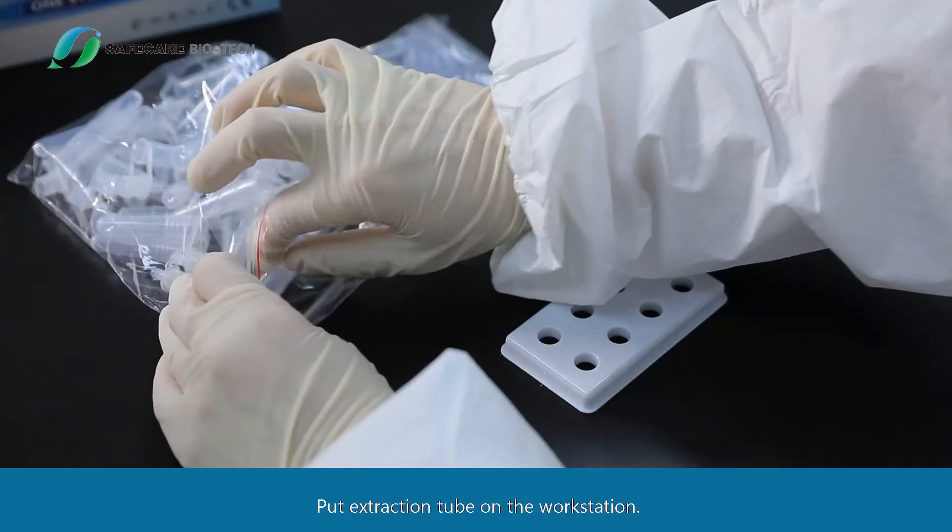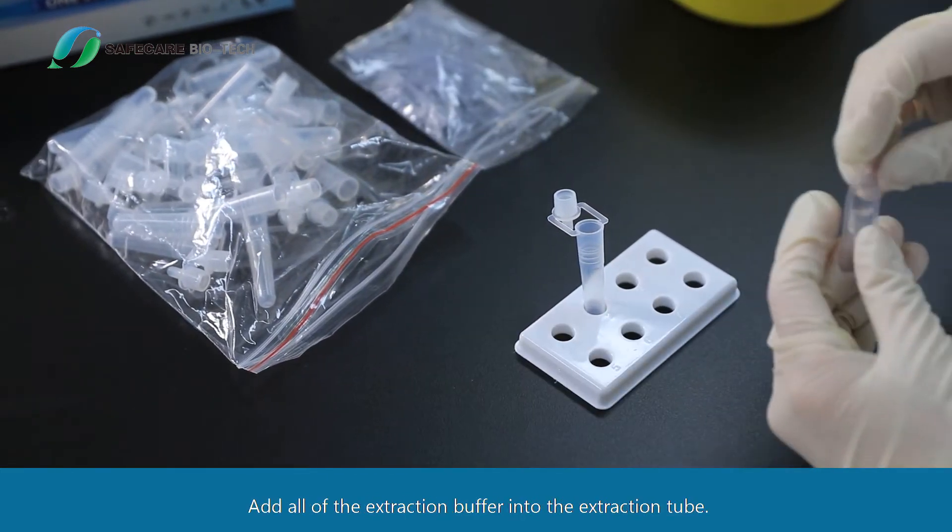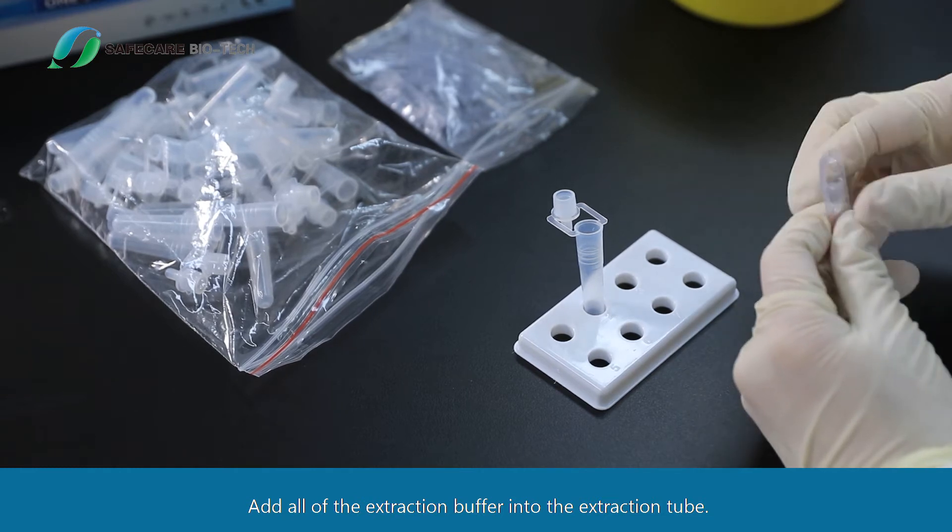Test Procedure: Put the extraction tube on the workstation, unscrew the lid of an extraction reagent, and add all of the extraction buffer into the extraction tube.